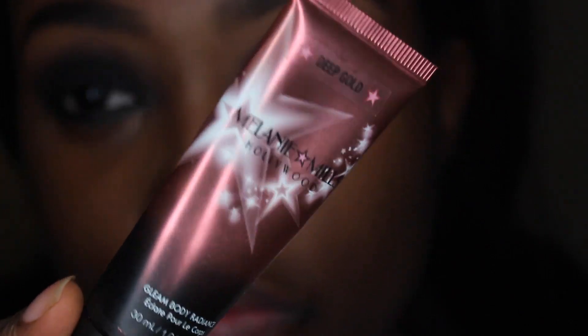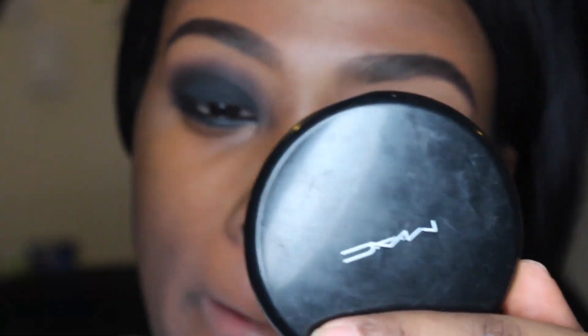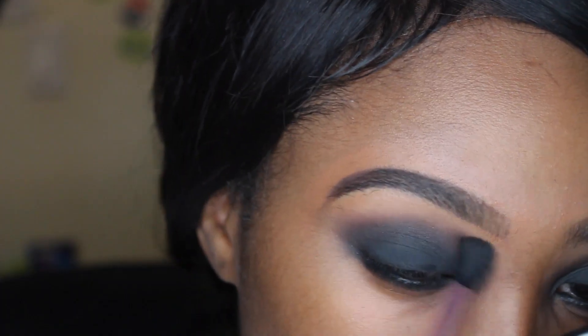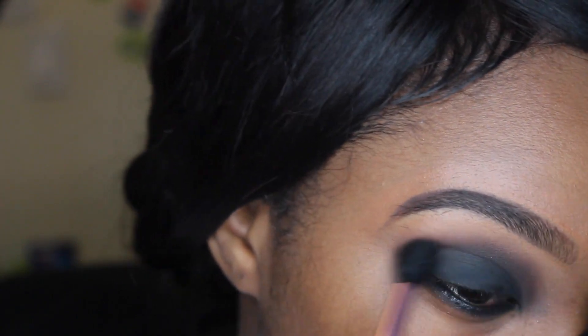This is going to be the base of my foundation today — the Melanie Mills in Deep Gold. I'm going to be coloring directly around my mouth with the MAC Prep and Prime highlighter stick, which I believe is in peach — just an orange color.